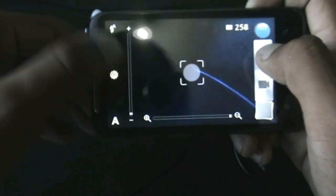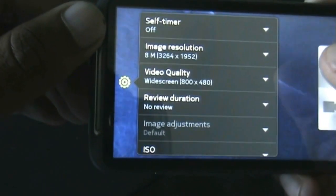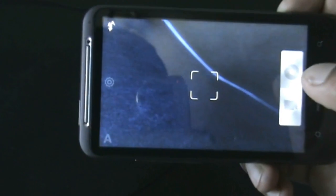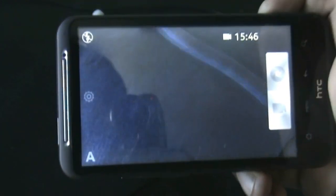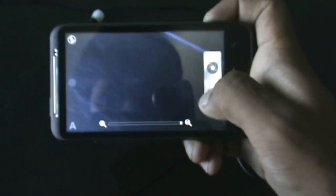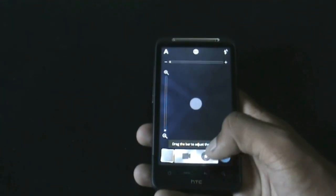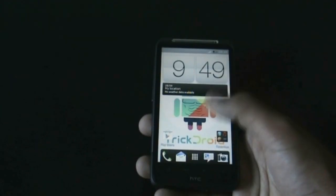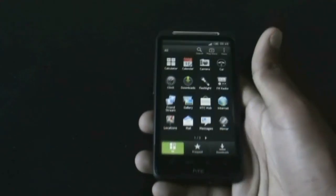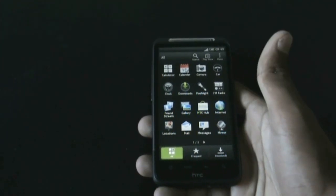Now let me record a video at the SD format. The camera is recording the video. So the camera is working perfectly with no issues. Now let's go to the app menu — you get the Sense 4 style app menu with all the 3D effects.